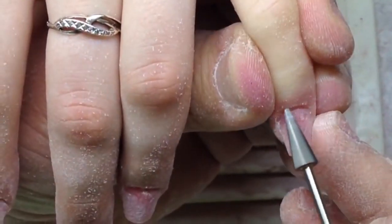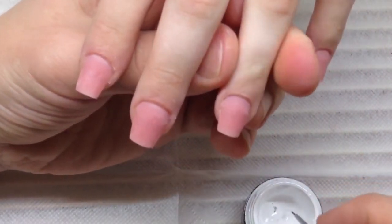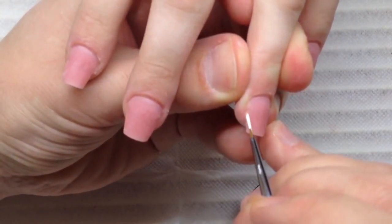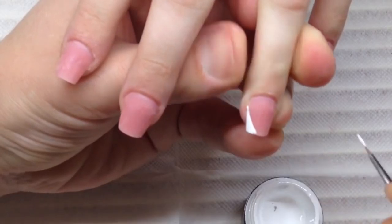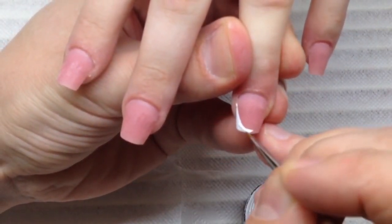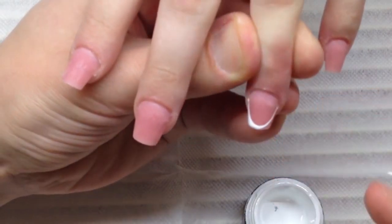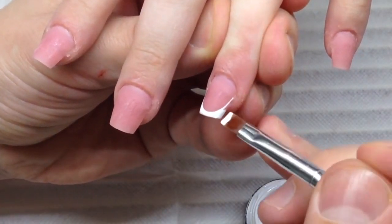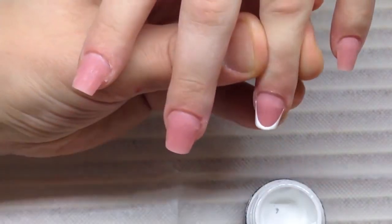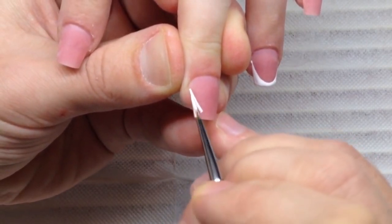We just need to shape the sidewalls. Some nail technicians shape sidewalls in a straight way — never making them thinner toward the corner or the tip. I think that's not right. I don't like nails that look like a fan; I like elegant nails. In this case we have to create an arch, and we should file nails from the underside of the nail plate to remove the white and make them thinner.